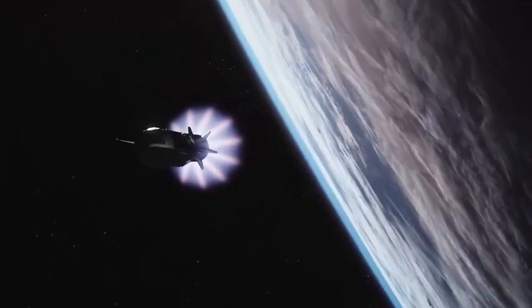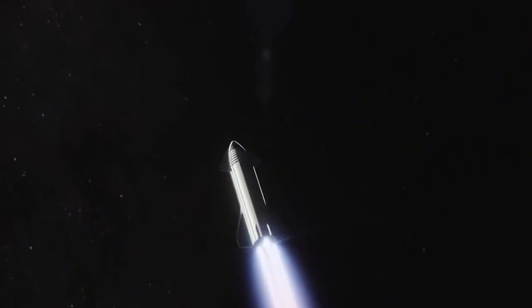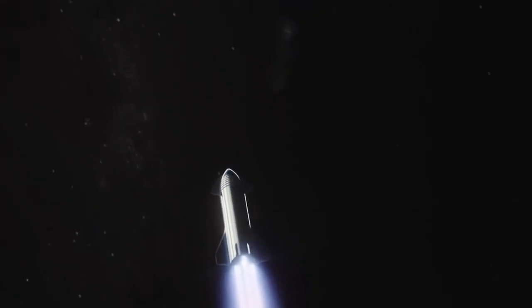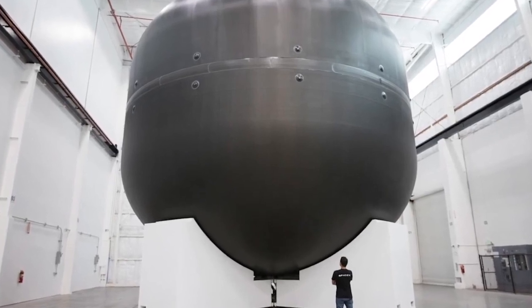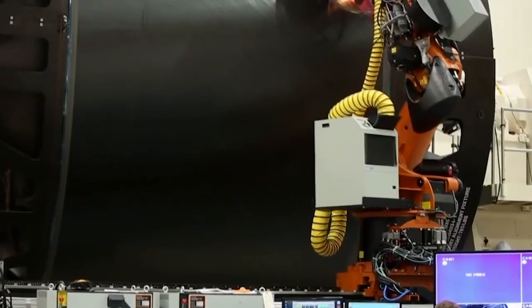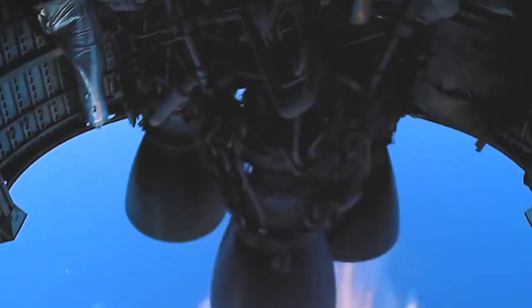Not only is Elon Musk's great hope for the future of mankind pointy in the grand tradition of classic sci-fi rockets, but his 164-foot-high Starship is also notably shiny. Why? Because it's made of stainless steel. This is for a number of reasons, as Musk himself has helpfully explained. "It's obviously cheap, and it's obviously fast," he told Popular Mechanics — and fast in terms of production fits nicely with his vision of getting to Mars in the swiftest possible time.